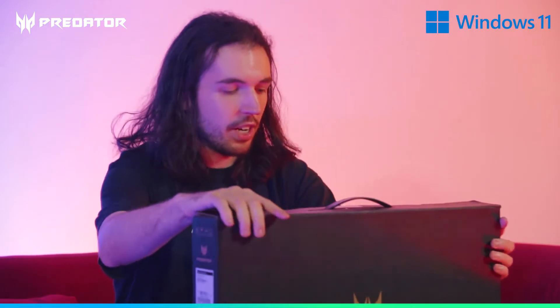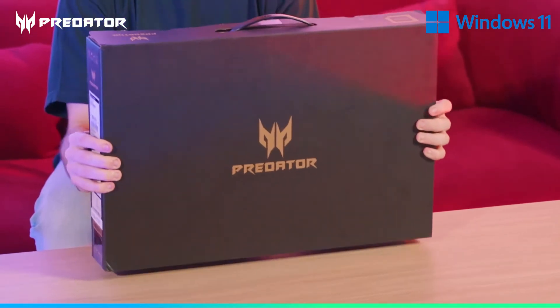First impression is the packaging — it's pretty sturdy, so it's definitely going to be well protected. It also comes with a nice briefcase handle. So let's open this one up.